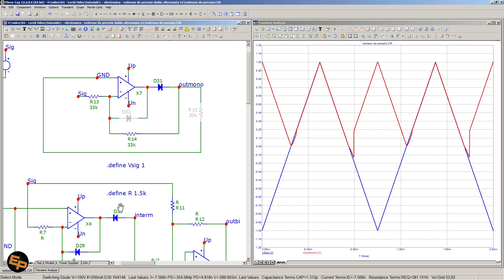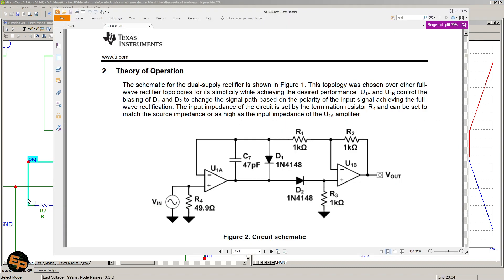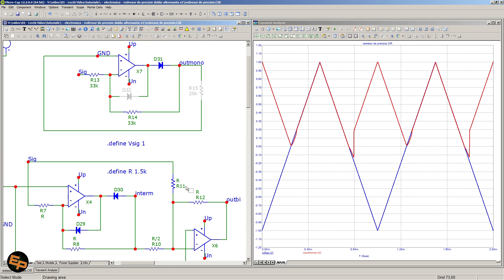I will show you three different circuits, so bear with me as this video will be a little bit longer than usual. Two of them I have here in Microcap and I will simulate them and show you how they work. Another I didn't bother to simulate — I just tested it on the breadboard in real life. It comes from a Texas Instruments document; I will put the link in the description. This has some advantages and I will show you real results for all of these situations.